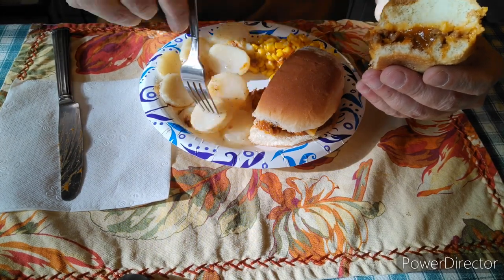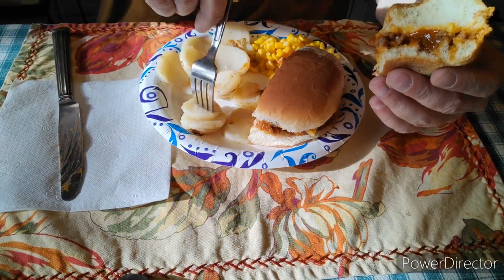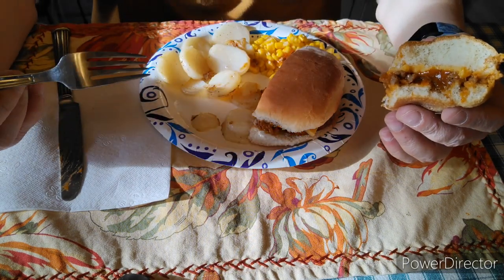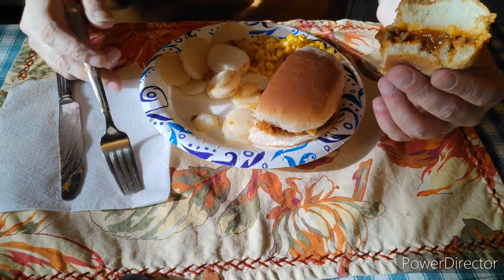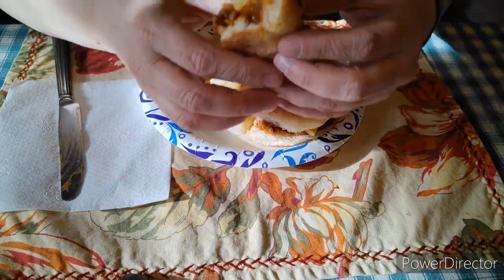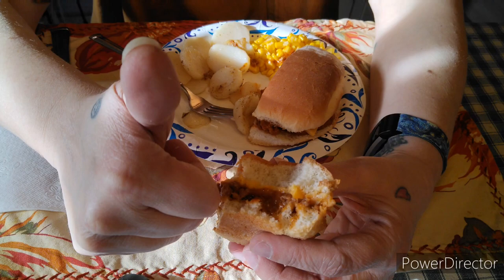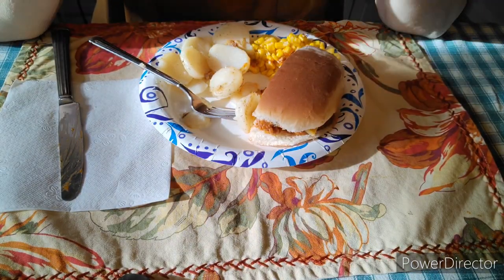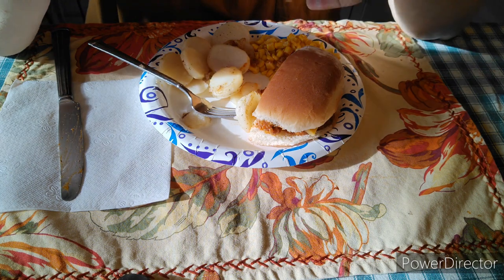The thing is, if you have a yucky tasting bun, it's going to make the sloppy joes taste yucky. But if you have a really nice, yummy, soft bun, it is going to taste awesomely delicious. I even gave a thumbs up for this, guys.